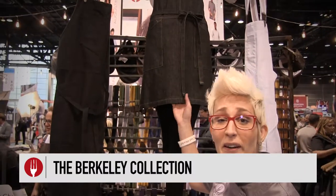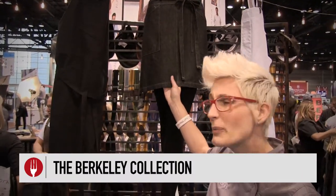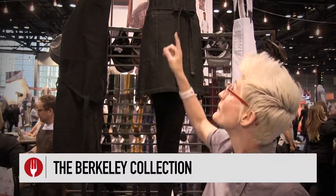So let me just show you real quick. This right here is the petite Berkley apron. They come in six colors. You have about 13 different suspender apron straps.